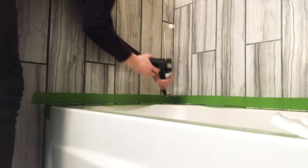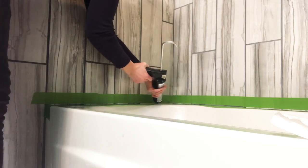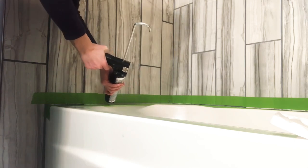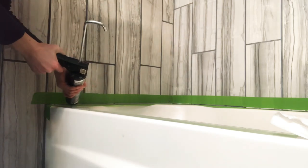I left about a quarter inch gap and you can see me here starting to caulk with my caulk gun. Everything has been prepared. Using a nice smooth motion, I'm working in smaller sections to ensure I'm able to smooth out what I have put down.